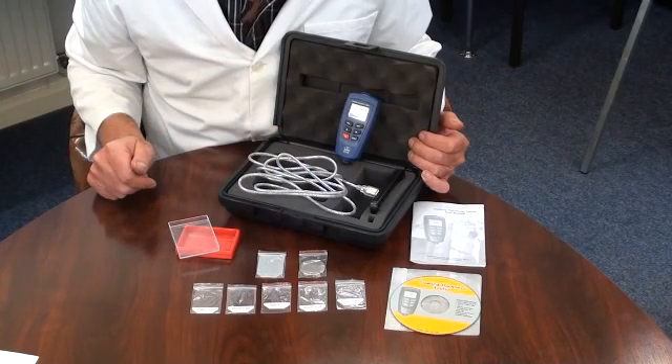This instrument can measure coatings such as paint, lacquer, rubber, epoxy, etc. on ferrous or non-ferrous substrates.